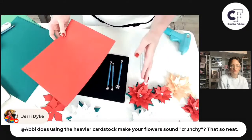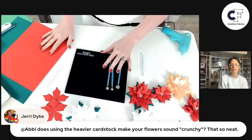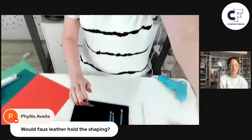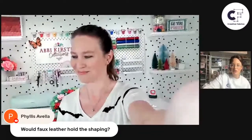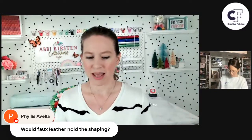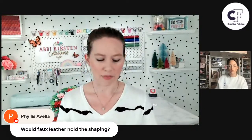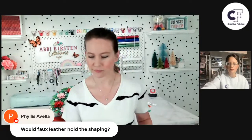I recommend definitely not using 100 pound or 110 pound cover weight — that won't work well for paper flowers. Anything like 65 pound is going to be good, and it's easy to find at any craft shop. Would faux leather hold the shaping? Probably not like paper. With faux leather, I'd recommend more of an applique approach — 2D rather than 3D, like sewing it to a purse or turning it into a key chain. The reason paper works is you can curl it and it holds just enough shape. When dealing with fabric, unless you use a fabric stiffener, you're probably not going to get the exact same result.